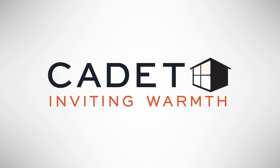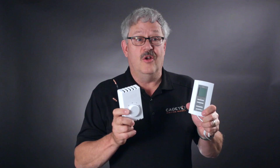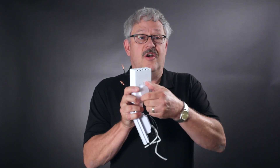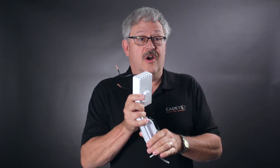Hi, I'm Steve with Cadet Tech Support. We're here today to talk about thermostats. One of the misconceptions that happens is you come home to a cold house, you turn the knob on your control all the way up, feeling that's going to warm up your house quicker.